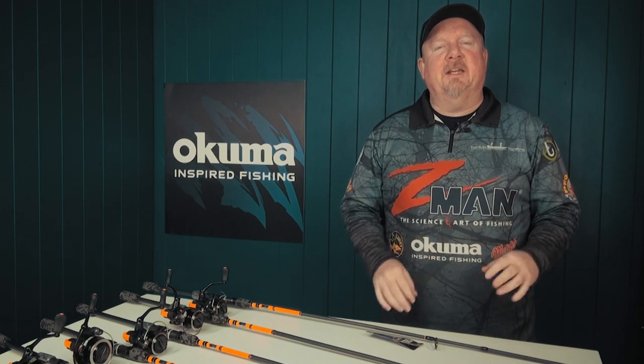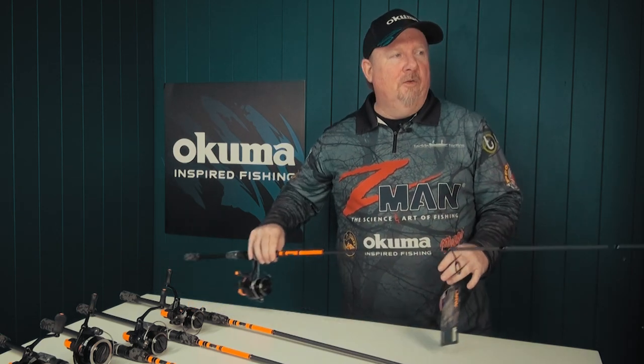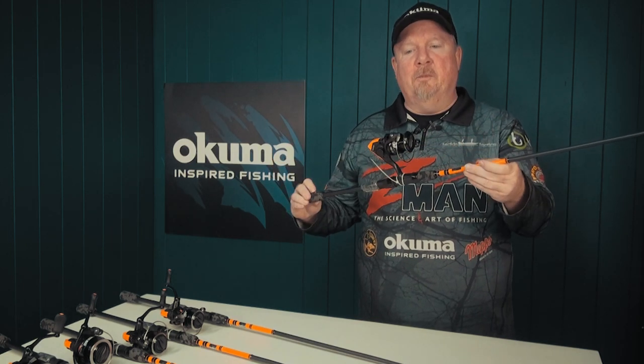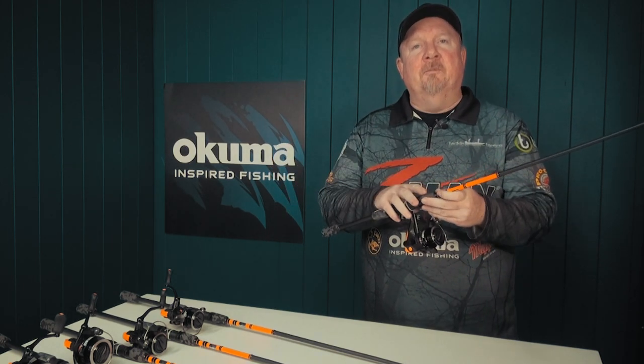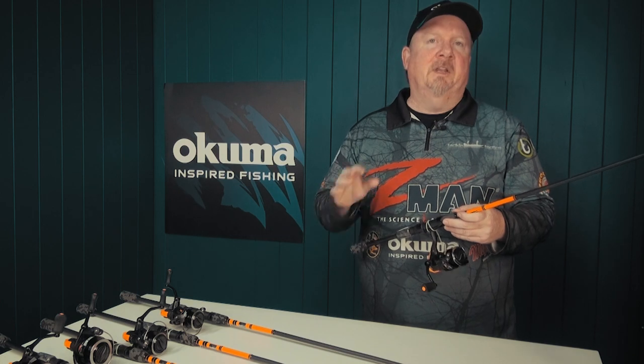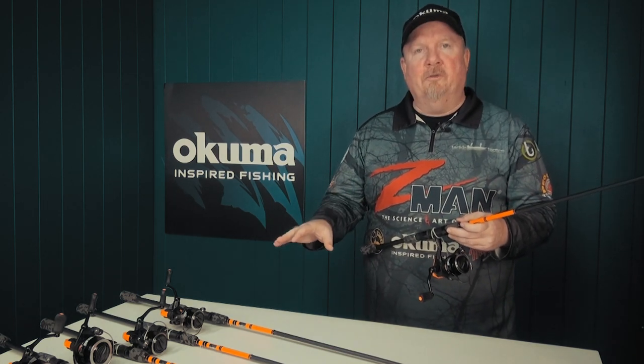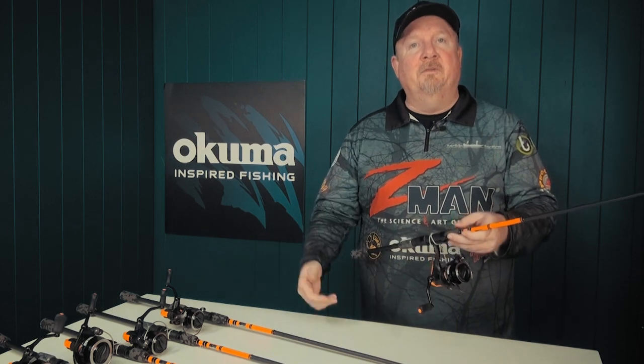Hey folks, Justin from Tackle Tactics here with some exciting new combos from Akuma — these are the Jaw range of spin combos. Excellent value for money, great entry-level combos, and they're going to be perfect whether you're just getting into bait or lure fishing, or whether you're looking for a quality combo for the kids.